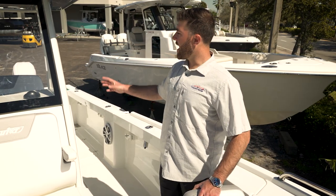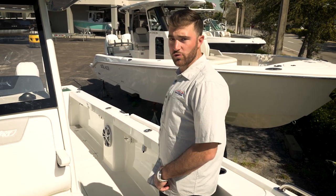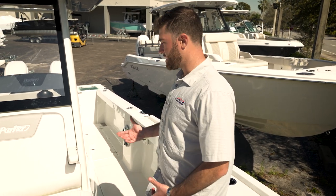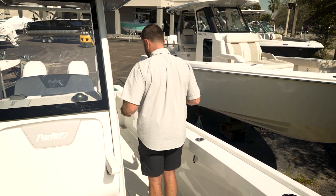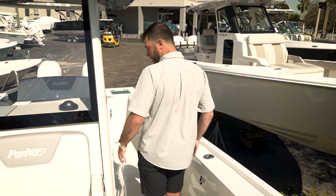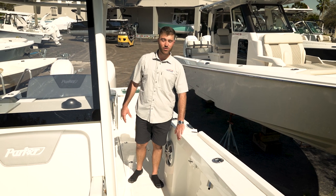Before we head to the helm, one thing I really like to point out is how much space you have between your gunnel side and your helm — really a lot of fishing room aboard this 26CC by Parker. You don't have to come sideways through this space; you can stand facing the stern and you've got plenty of room off your hips, which is amazing.